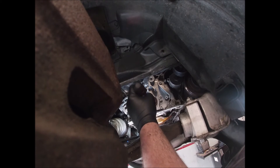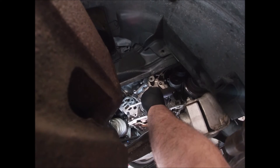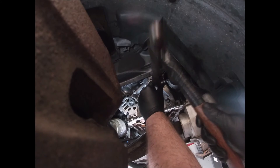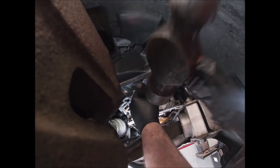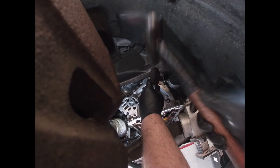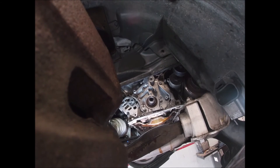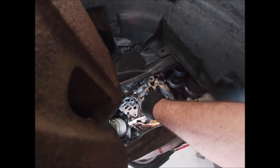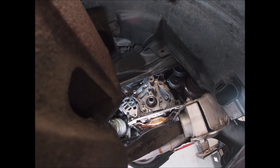If you have it, you can use a big driver, or you can just lightly tap on the outside. I've done it like this on pretty much every one I've ever done — just be gentle about it and go until you hear the tapping stop and it's fully seated. My method's a little unorthodox but it's always worked for me. She's all the way in — start putting it back together.